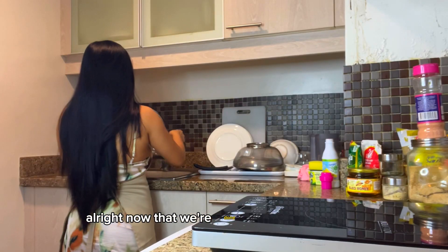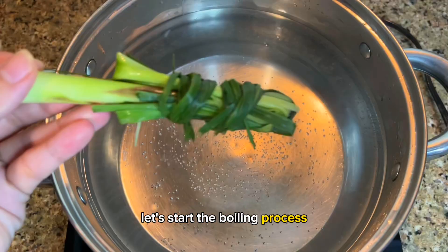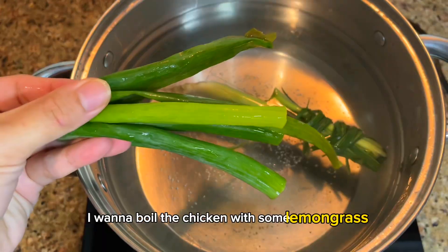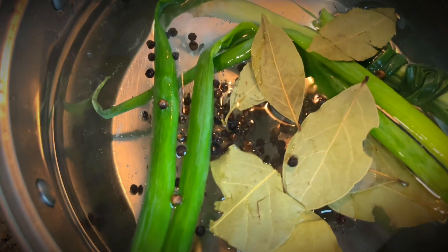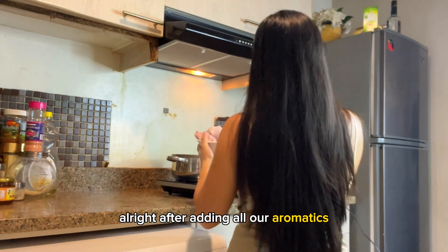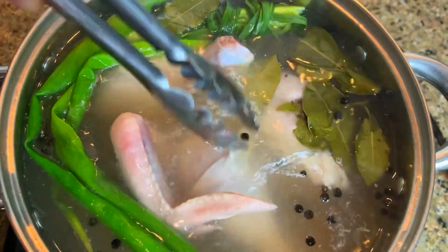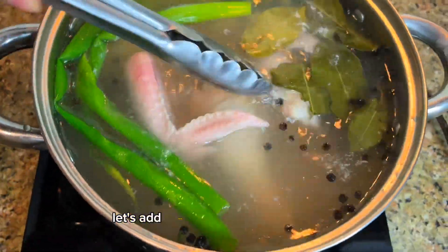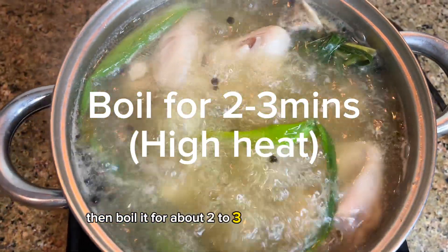Now that we're done thoroughly washing all of our chicken parts, let's start the boiling process. I want to boil the chicken with some lemongrass, some onion leeks, and some spices. After adding all our aromatics, let's add our chicken. Stir that in, add some Himalayan salt for taste, then boil for about two to three minutes on high heat.